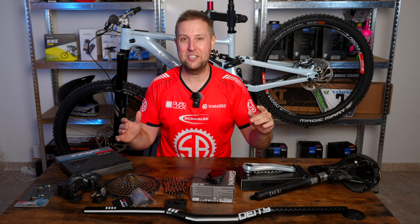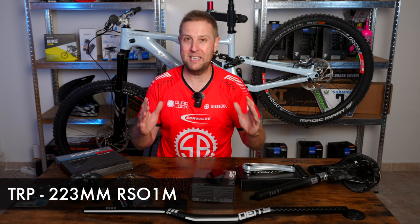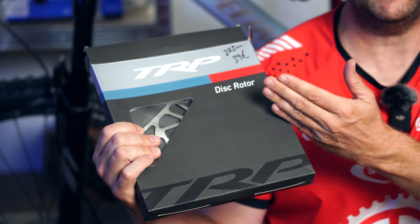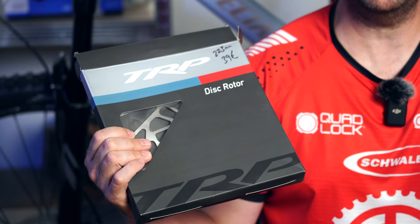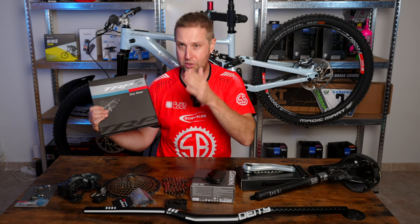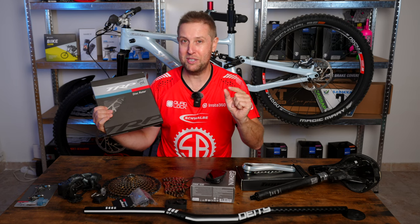I definitely listen to you legends out there. When I did the new brakes, a lot of you said in the comments I should be going a 220 rotor. So I've got a 223mm rotor here, and I will be doing some back-to-back benchmark testing on a 203 and a 223, just to see what those differences are.